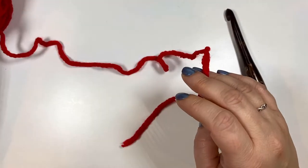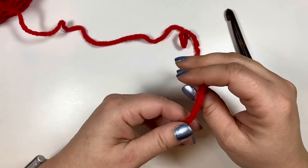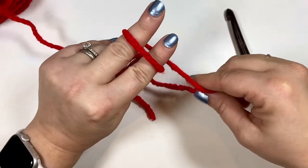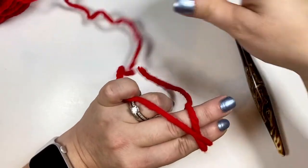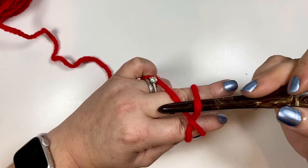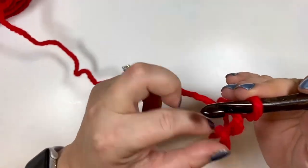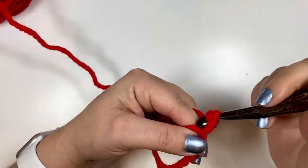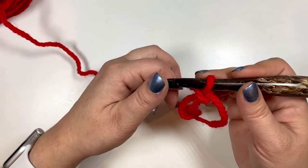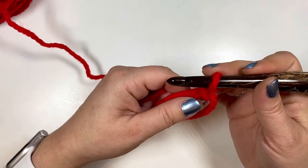We are going to begin at the point of the hat at the top and work our way down to the bottom. We're going to start with our magic circle — I'll go through how I do mine. I like to leave a nice long tail, wrap it around my fingers, and cross over to make an X. Then just put the hook under, grab it, and pull up so you have a loop, then chain one. That is how I do my magic circle. If you prefer to chain two or three and connect the chain, that works as well. For round one, we're going to start with six single crochets into the magic circle.